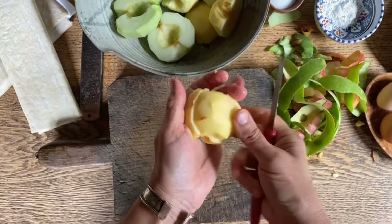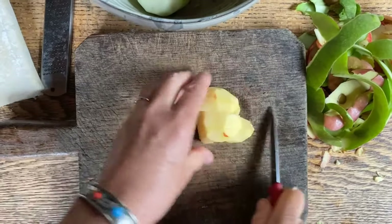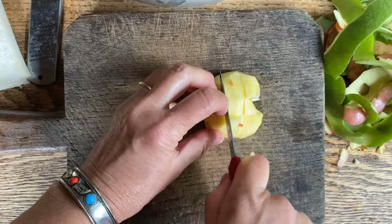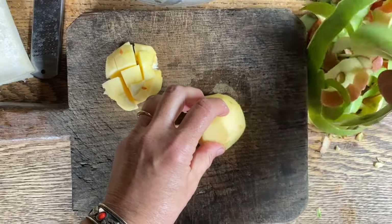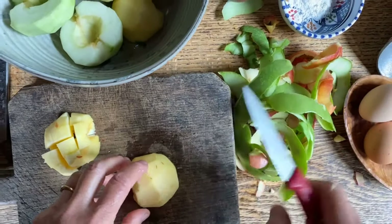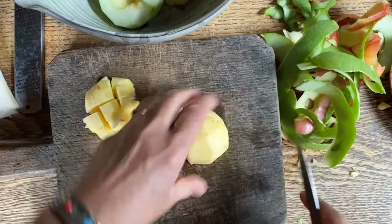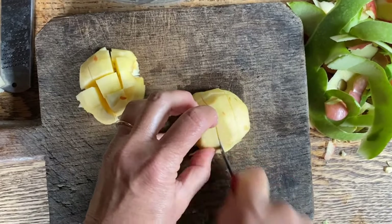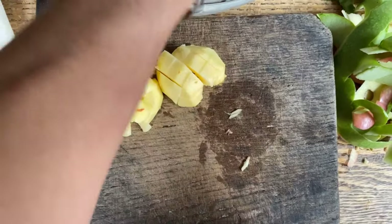Now that they're all cut, we're just going to somewhat cube them, just like so. And you see all these beautiful peels — you can either put them in your compost pile, give them to chickens if you have them, or put them in the dehydrator and eventually use them in a tea.